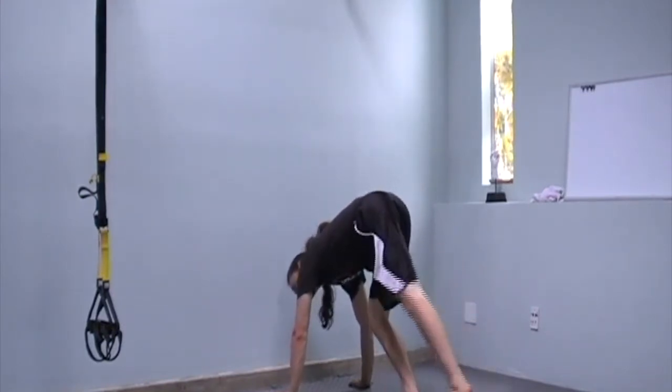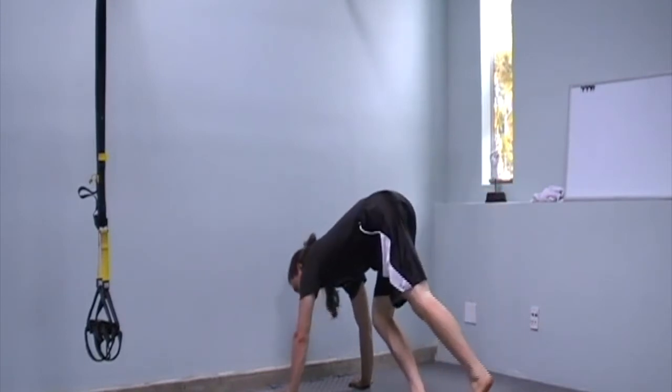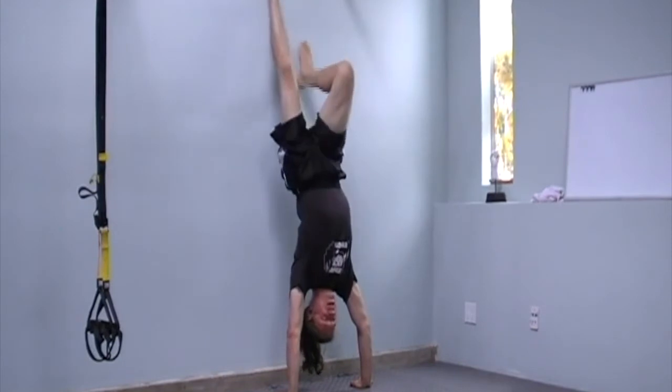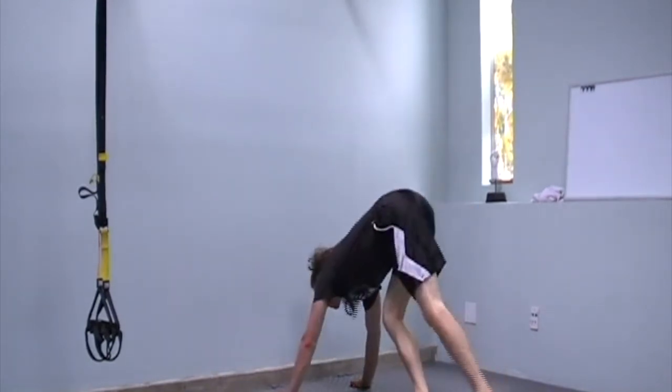When jumping up, kick the back leg up first and then follow with the other leg. You've got the bar up there — you can do a handstand here — but we want to work on getting into this position properly.